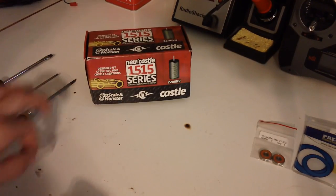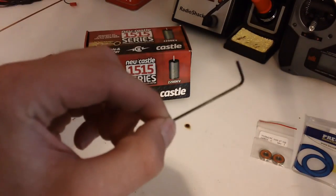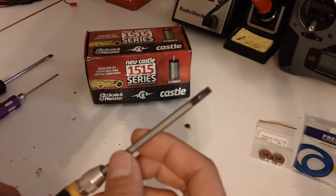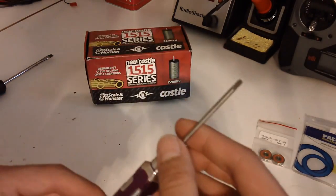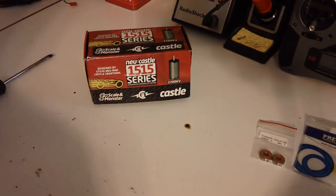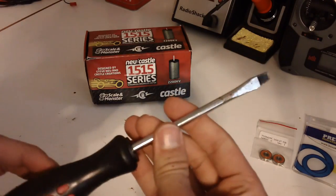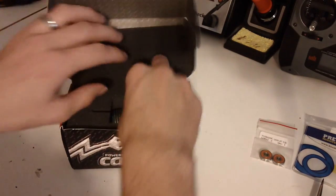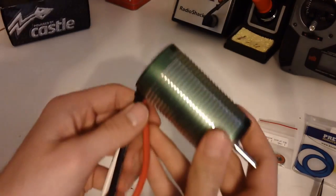The tools you're going to need are very simple: a 1.5mm hex key or flathead screwdriver, a 2.5mm screwdriver or hex key, and possibly a bigger flathead. Here's the packaging for the 2200KV motor by Calza Creations — comes just like this. Put that to the side. Here's the motor.